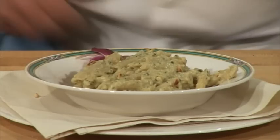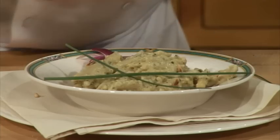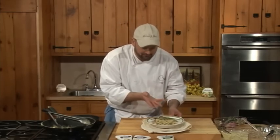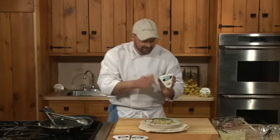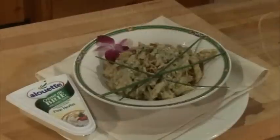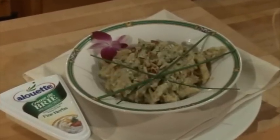Garnish that up, finish it off, and sit back and let everybody ooh and ah over our wonderful, simple pasta — artichoke pesto with penne. So easy to do. Our secret ingredient is the Creme de Brie with fine herbs. And we're going to sit back, slow down, and savor. I'm going to enjoy a little of this pasta at the same time.